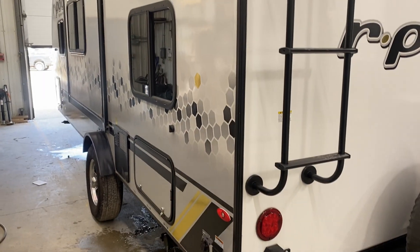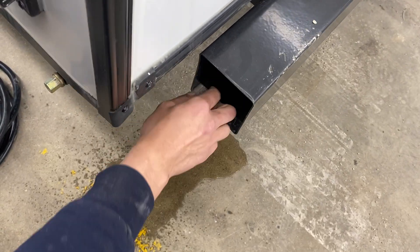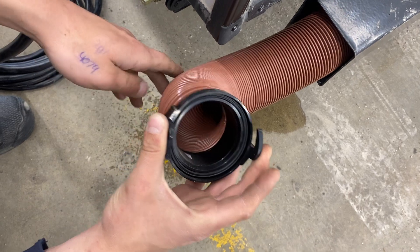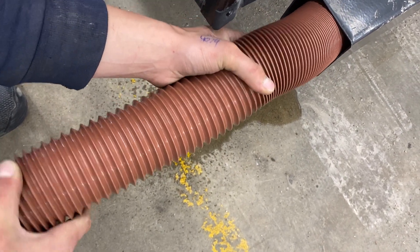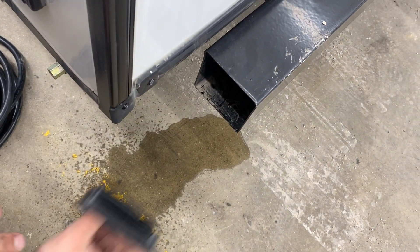Welcome to our 2022 R-Pod 193. We're going to start right in the back bumper here. Just squeeze that together and pull it on out. Reach into that back bumper and you're going to find your sewer hose. Just take note of those two ears and the adapter — that's how you'll be hooking it up to your sewer system. The hose itself, once fully extended, is about 20 feet long. Keeping it stored in the bumper helps keep any stench out of the unit and things a little bit cleaner.